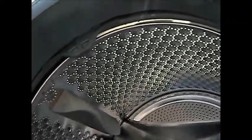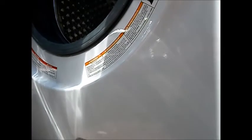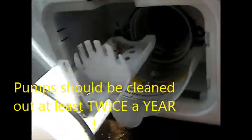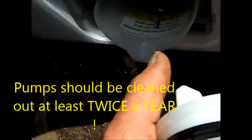They wanted to charge the customer $100 just to come out and look at it, and somehow they diagnosed a bad pump. So this is your water pump right here - basically it unscrews from here. Stick a pan underneath to catch the water.